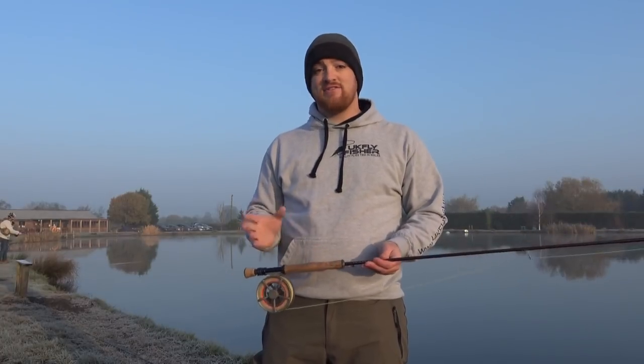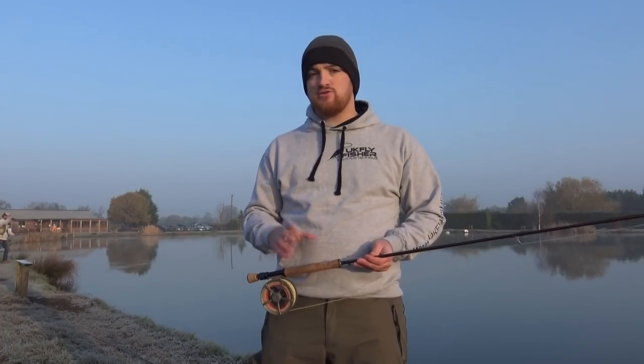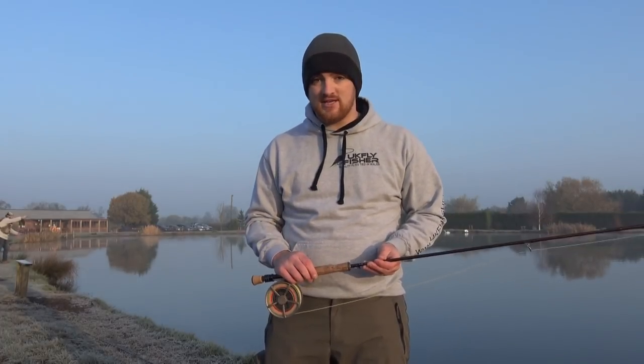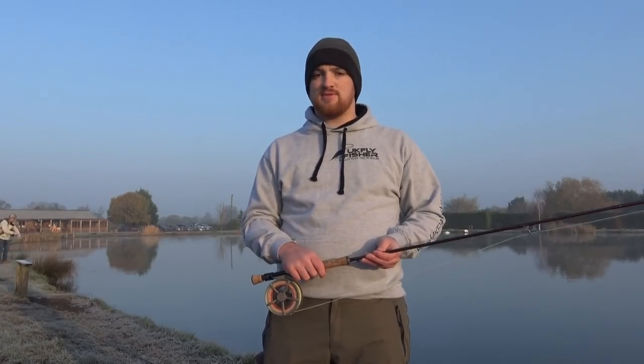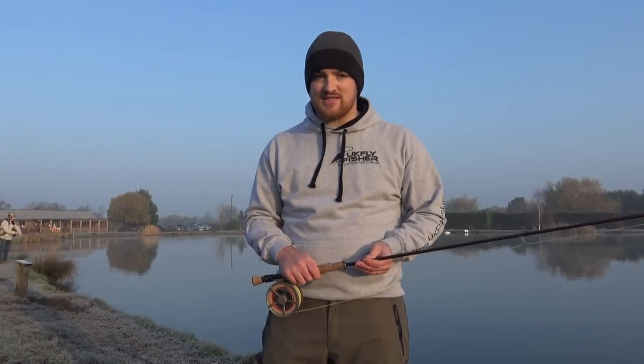Hi and welcome to Elodyne. We're here on a really cold frosty morning at the end of November and I'm here to show you a bit of natural fishing during the winter period. Now the go-to method this time is usually lures, usually fished on an intermediate line and pulled back at some speed, but you can have just as much fun on the natural stuff. So let's get out there and see if we can catch a fish or two.